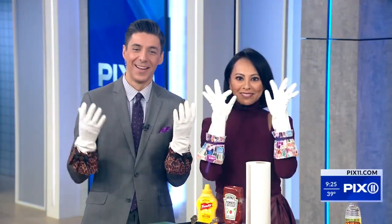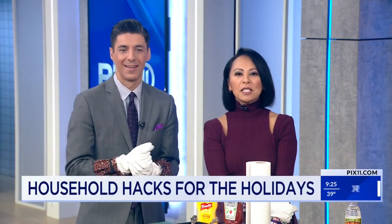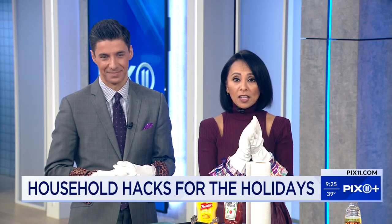Okay everybody, we are back with best-selling author Julie Edelman, a.k.a. The Accidental Housewife. She's sharing some tried and true tips to help us navigate and ready our homes and mindset for the holidays. So let's get going.